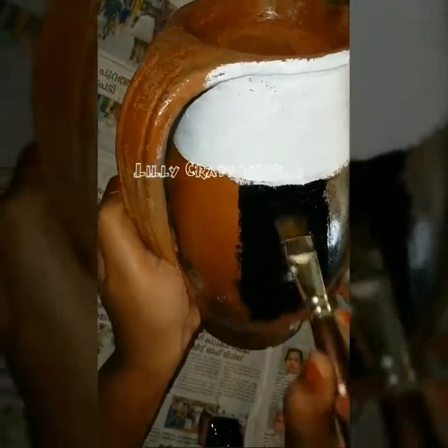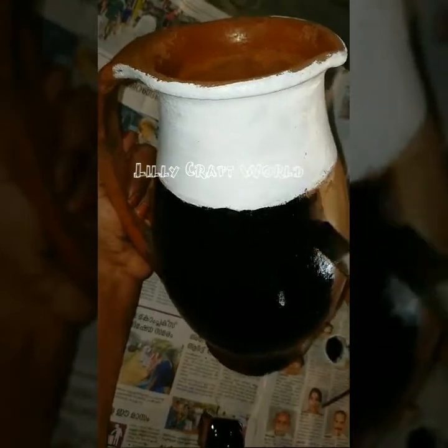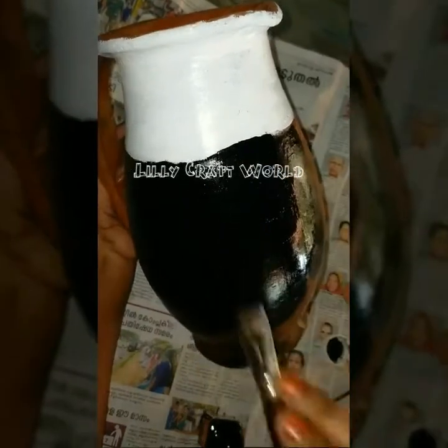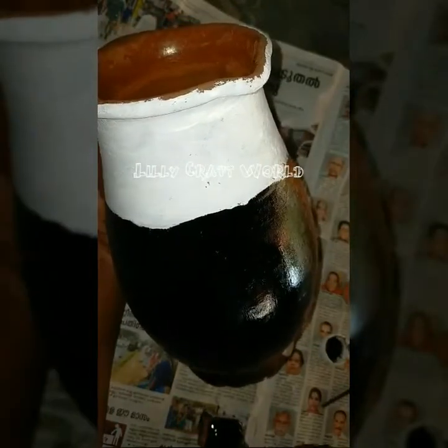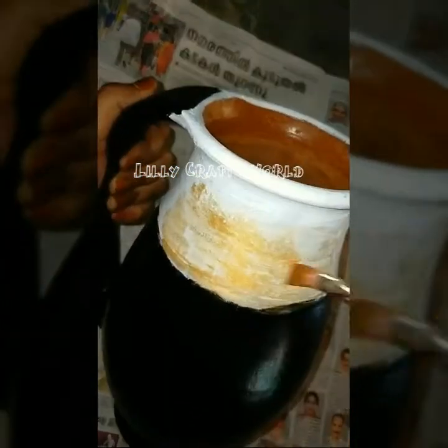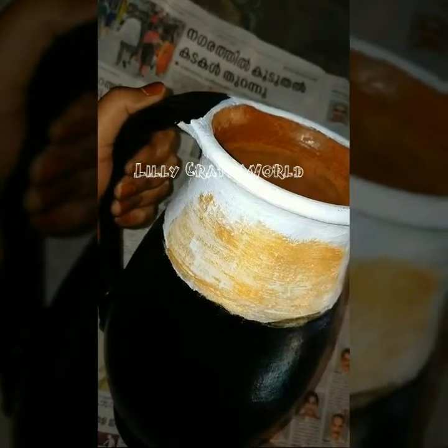I am going to put a black color on my face. I am going to put a 75% black color. I am going to put a black color on my face. Let's do this one, two or three of them.